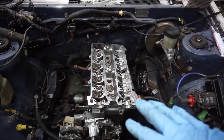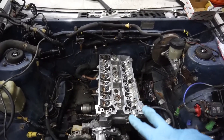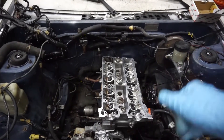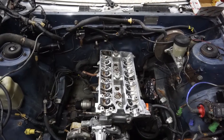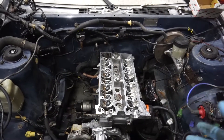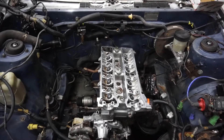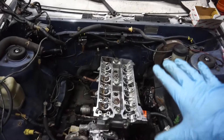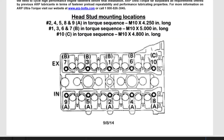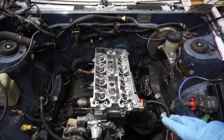Next I'm gonna torque them in a series of different torques. Some people do 22 and then 90 degrees, 90 degrees. I'm gonna do something along the lines of 10, 25, 40, 44 — and we should be good. I'll insert a diagram of the order right here, and now I'm actually going to go ahead and torque these down and be done.